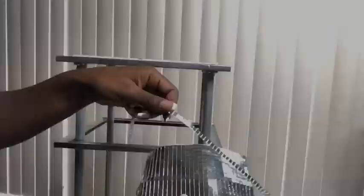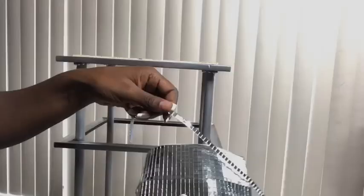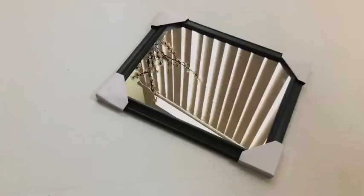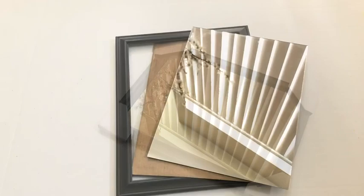To hold the glue, make sure it doesn't drip down, and to act as a stopper, I'm going to be using silver beads. I cut a singular strip from my mosaic mirror sheet and I will be using it to cover up the rough edges of the wood. I got this mirror from the Dollar Tree, detached it from the frame, and will be gluing it on top of the wood.